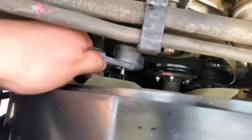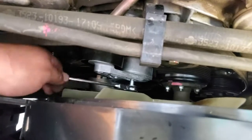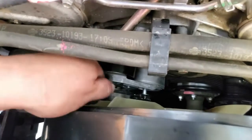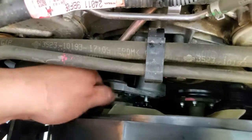Go ahead and tighten that screw all the way down. This is why this speed ratchet wrench makes life so much easier, but you do need to use both hands so it doesn't slip out. I'm going to continue to tighten this all the way down — it's a big long screw.